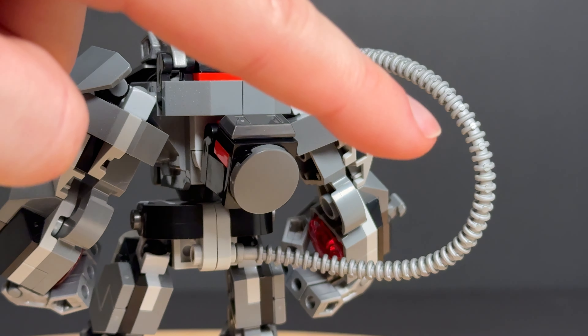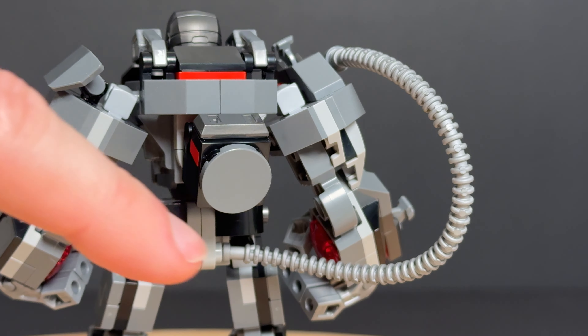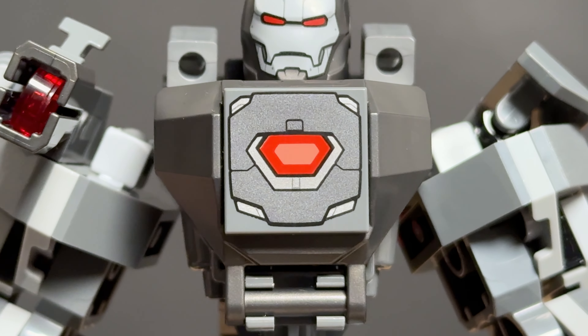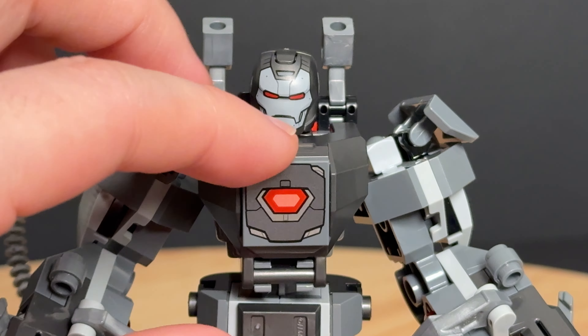I also appreciate the addition of the silver hose piece that runs from the hip to the right shoulder. On the chest we get this nice printed 2x2 tile of the arc reactor and the cockpit area can easily open to place your figure.